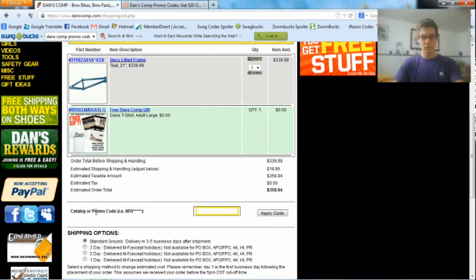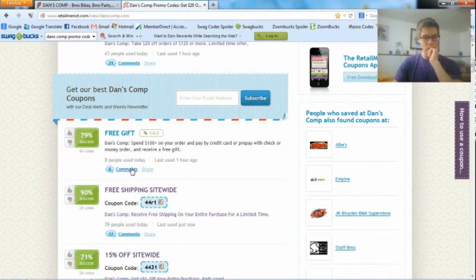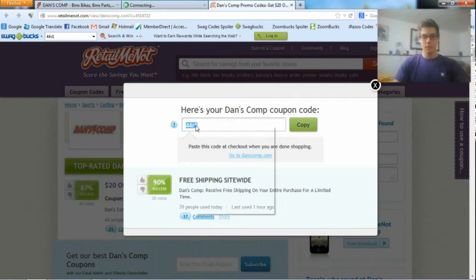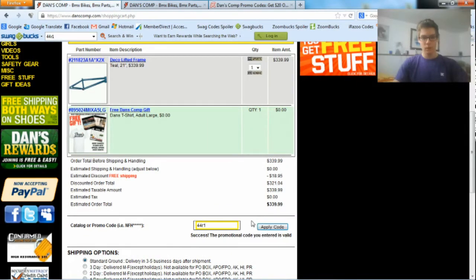Scroll down and right here you can type in your code. I'll copy and paste it, so I'll find a good code to use. Right here — free shipping, site-wide. Just click on it, copy, go back, and paste it in right here, then hit apply code. As you saw — success! Right here it says "The promotional code you've entered is valid." I've saved $18.95 by using this code.